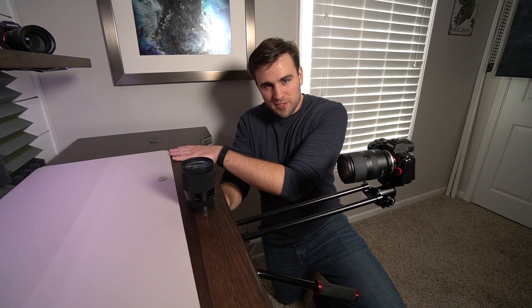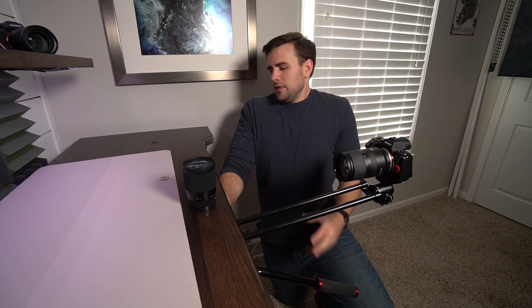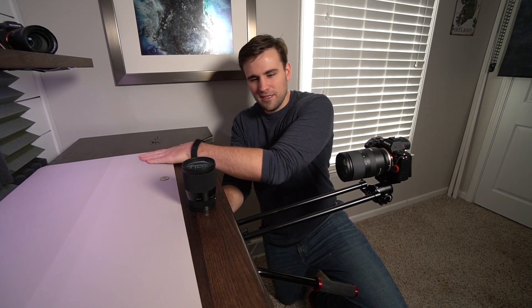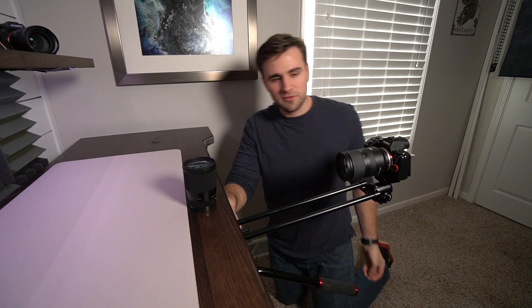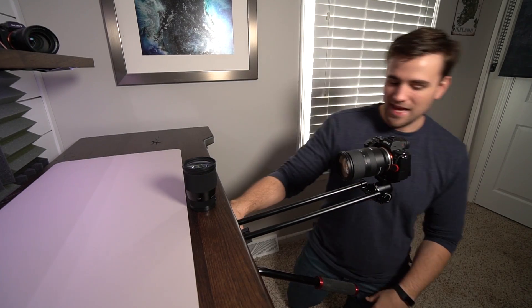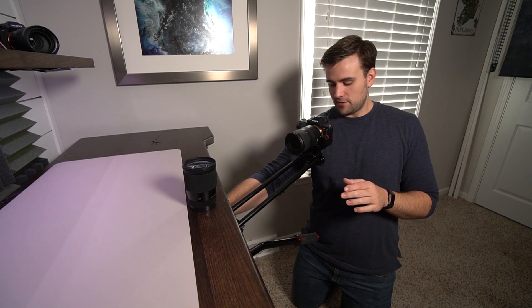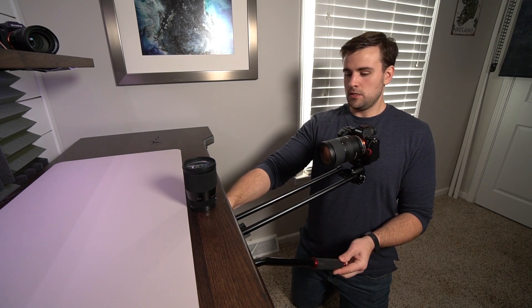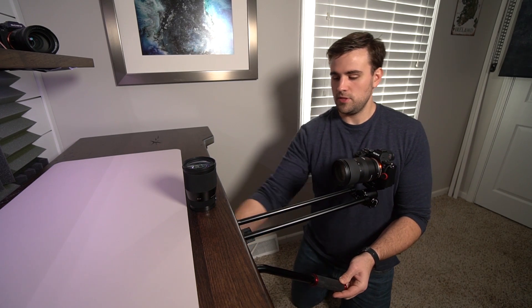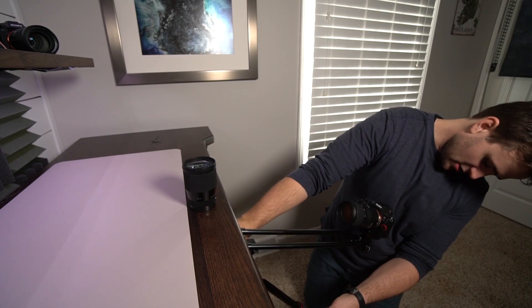Using a slider can really be kind of a pain because you have to have a place for it to sit and make sure the slider is not in the frame. I wasn't very impressed with using a slider, but I've got one that I'm going to do a review of eventually, so go ahead and subscribe so you don't miss that. You can just use these pivot shots right around the center here, and you can also lock off the rotation and just do the tilt shots, which also adds an incredibly cool effect.